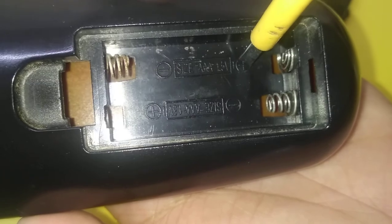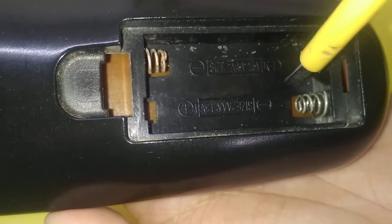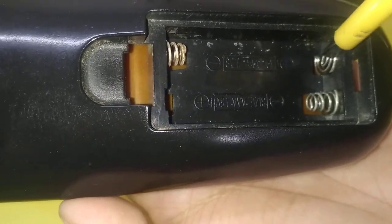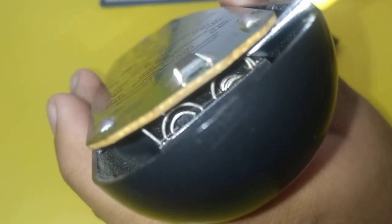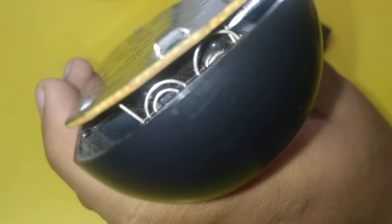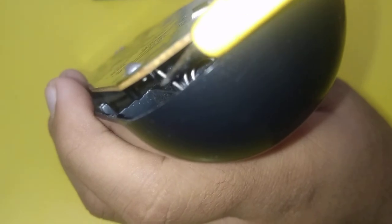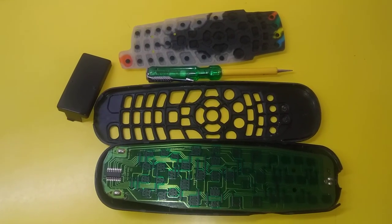Similarly, the positive terminal of the other battery and the negative terminal of the second battery are connected here, and these spiral windings connect these terminals to the main circuit board. As I mentioned, the spiral windings that connect the batteries to the circuit board are connected here — this is the first winding and this is the second wiring — and as you can see, they are connected to the circuit board from a connection here and similarly a connection at the back. That is how we power the circuit board.